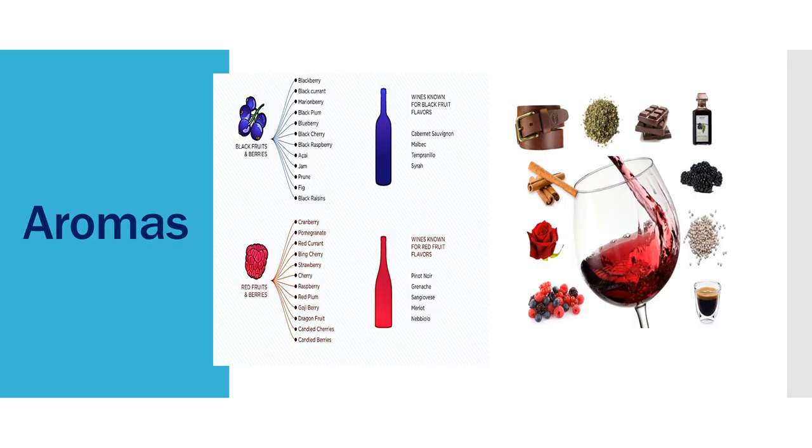What are the main aromas we can get from a red wine? We have two main aroma families: red and black. Black aromas are blackberry, black currant, black plums, and berries. Red aromas include cranberry, red currant, strawberry, and cherries. If you want to be more knowledgeable, eat some fruits and remember their taste and aromas — next time you try a wine, you can be an expert.